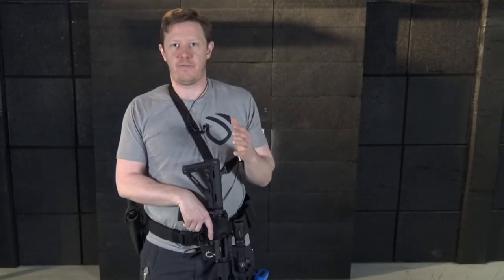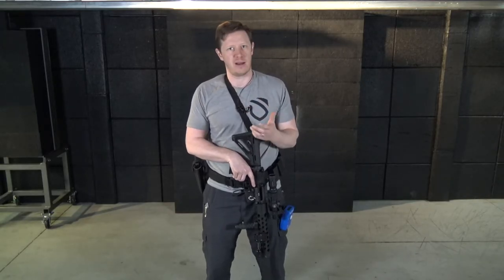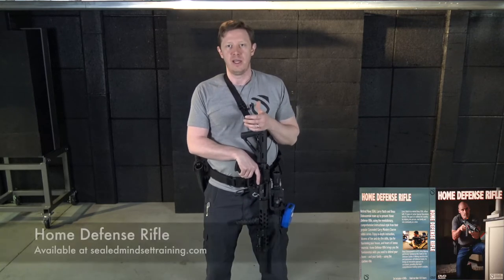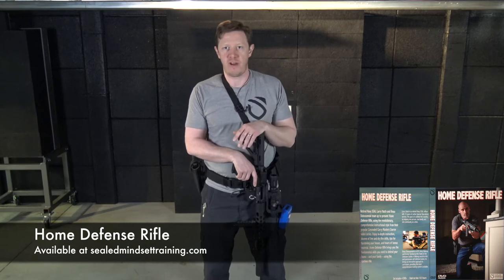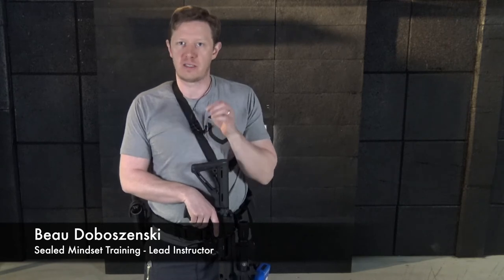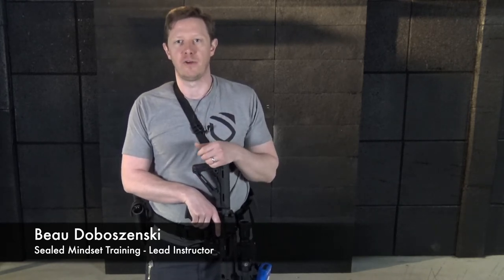Remember, any defense plan is based on two things: thinking it through, and engaging in good solid practice. If you don't practice doing this as close to how you're going to fight it, it's just not going to come out when it's time. Everything we do is based on neuroscience — if you go watch the home defense rifle video, you'll see what I mean. Everything is based on the brain. So work through this, take your time, do good practice, and we'll see you in the next Rifle Drill of the Week.